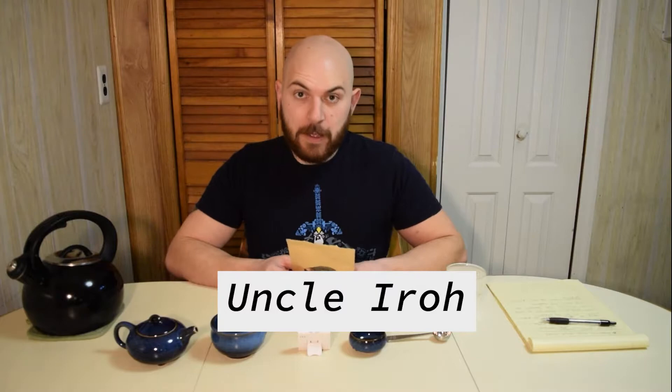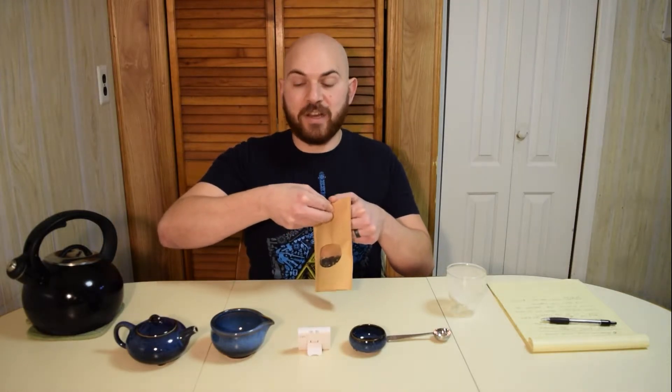So this week we're going to do a tea called Uncle Iroh by Dollar Tea Club. Uncle Iroh is actually a cartoon character from a show called Avatar: The Last Airbender. He brews tea all the time and has these amazing tea quotes like 'The secret ingredient is love' and 'Sick of tea? That's like being sick of breathing.' So basically he's my spirit animal.